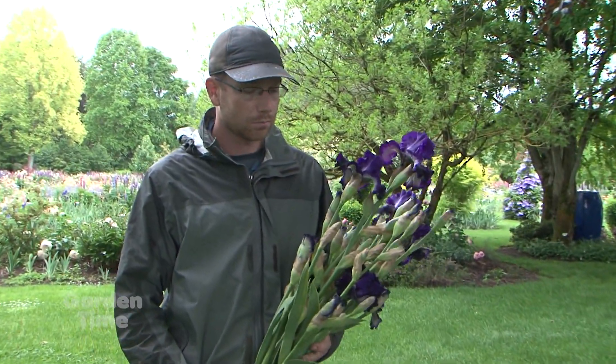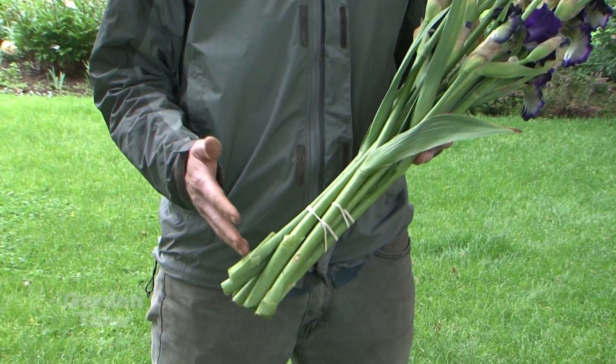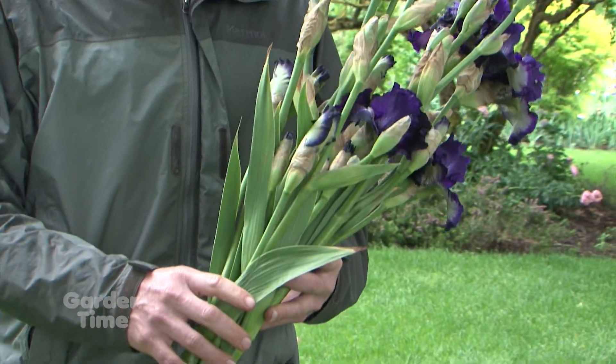Once you get home, what are you doing? Is there care that you need to do with a cut iris? So the first thing you want to do when you get home with the bouquets is recut the stems at the bottom. Then you want to put them in cold water in a vase, and get them out of direct sunlight — you don't want to put them right in the window.